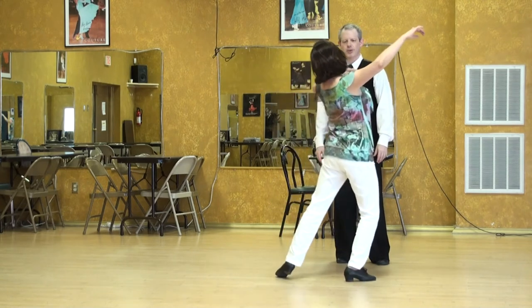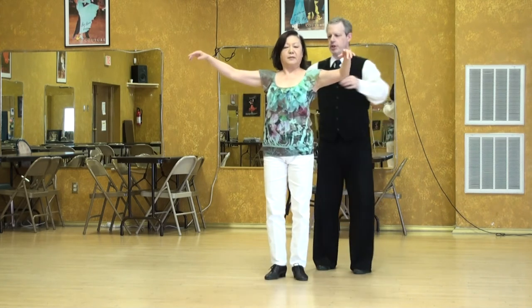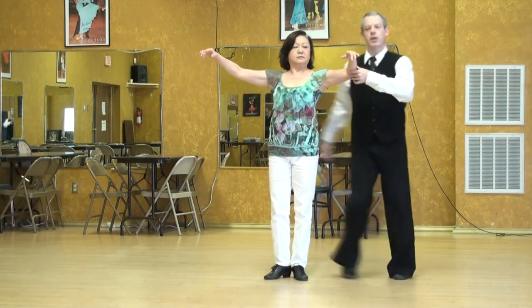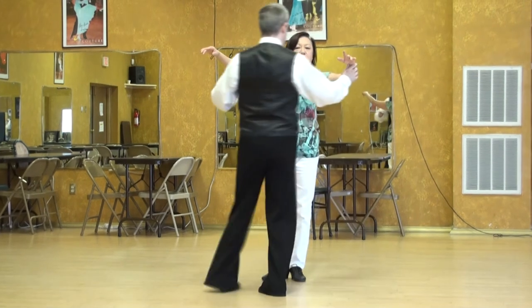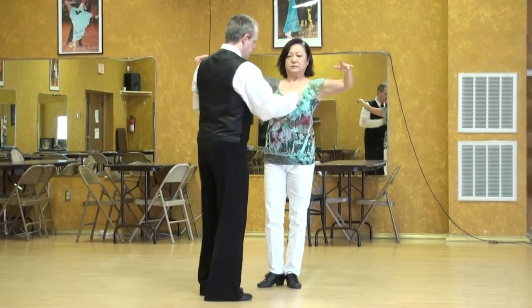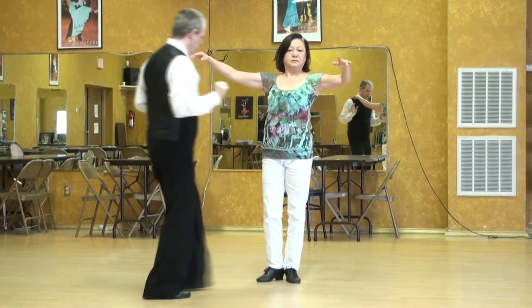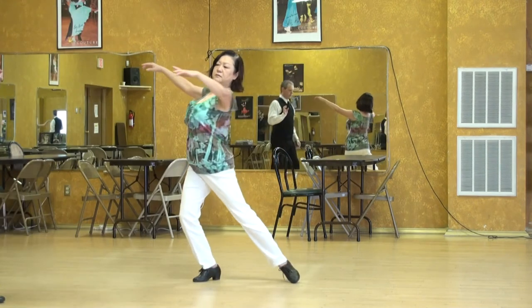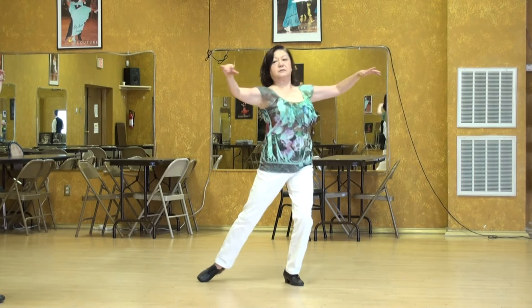Can you do the same thing facing the camera? She's maintaining certain points. You can go with elbows, which I prefer, or you can go with wrists. So let's say we're talking elbows — these three points stay the same distance and the same height even though she shapes. Challenging to do.